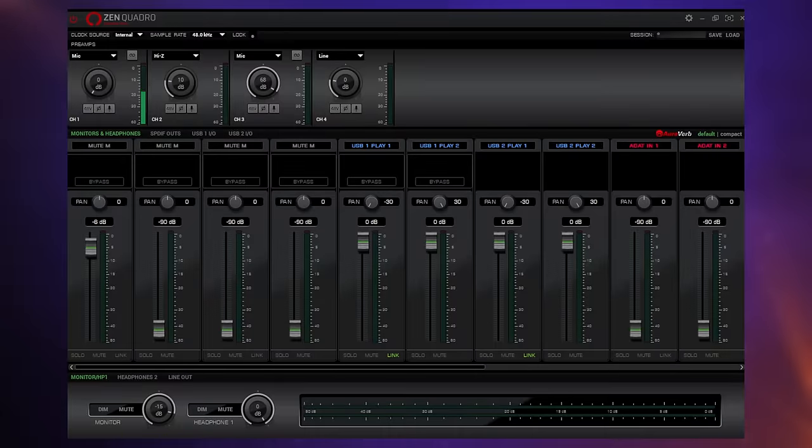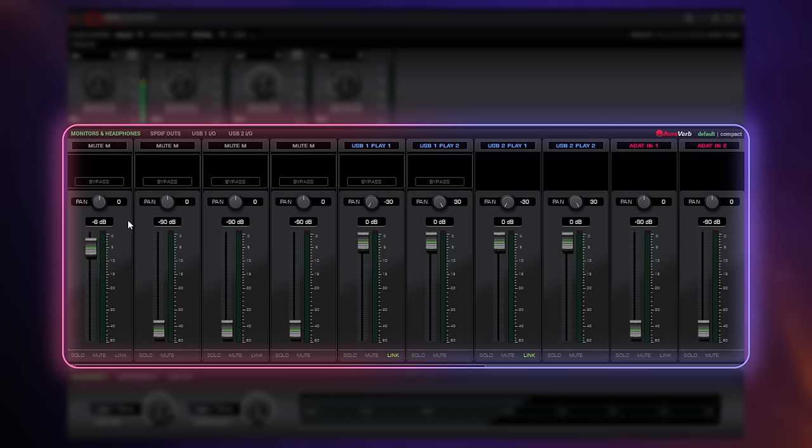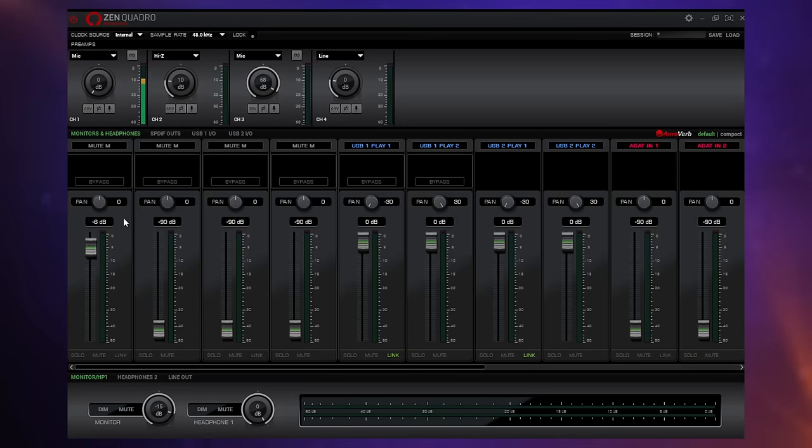One of the reasons I like to use my Antelope audio interface every day is the control software. It's a little bit different to other audio interfaces but I find it really flexible and super useful. At first glance the software for the Zen Quadro may look pretty similar to software you've seen for other audio interfaces — there's a familiar mixer in the middle of the screen. But on the Zen Quadro and other Antelope interfaces it works a little differently — it's a lot more flexible because you can assign any input on your device to any channel on this mixer.